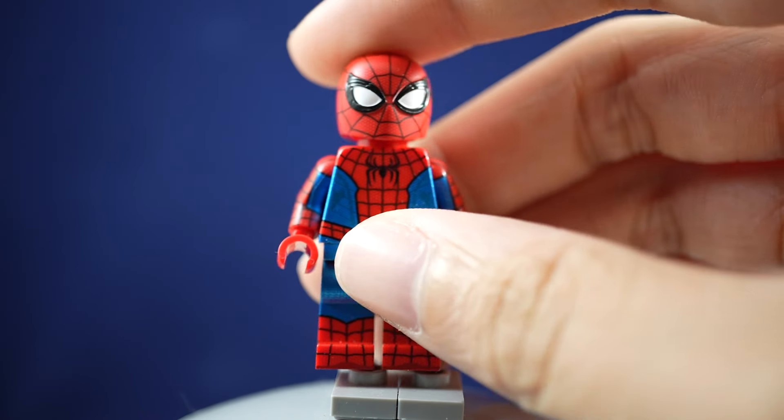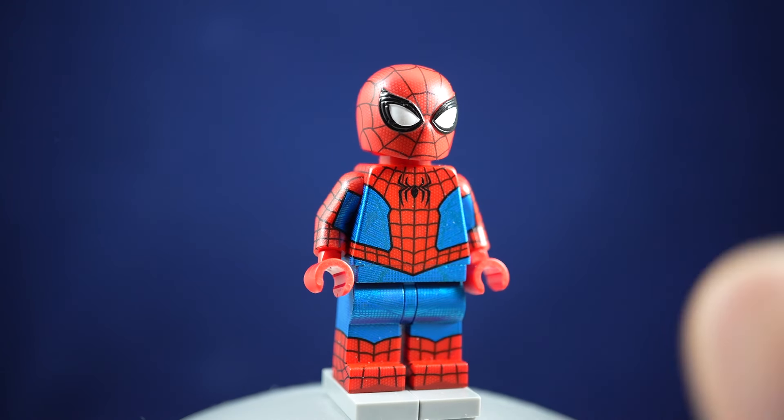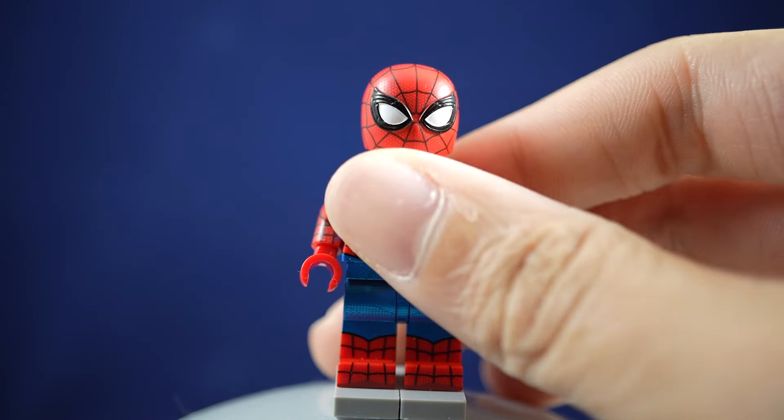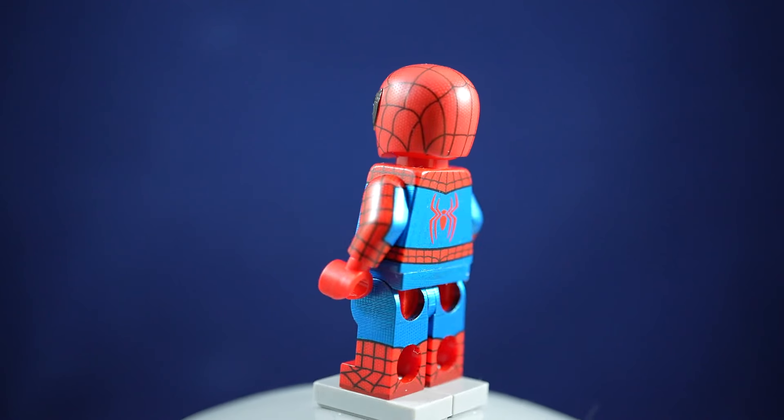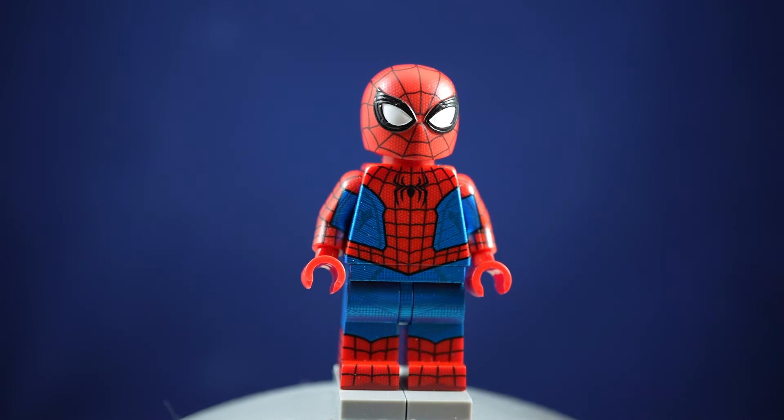I've been very interested in getting a Lifebrick Spider-Man minifigure, but I've been kind of turned off by the prices for the Tobey Maguire as well as the Andrew Garfield ones that they had been putting out. When I saw that they had a final swing one that was actually a bit more affordable being under $100, I had to jump on it.